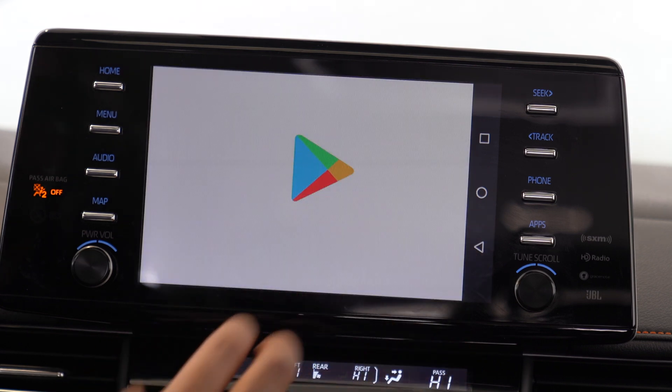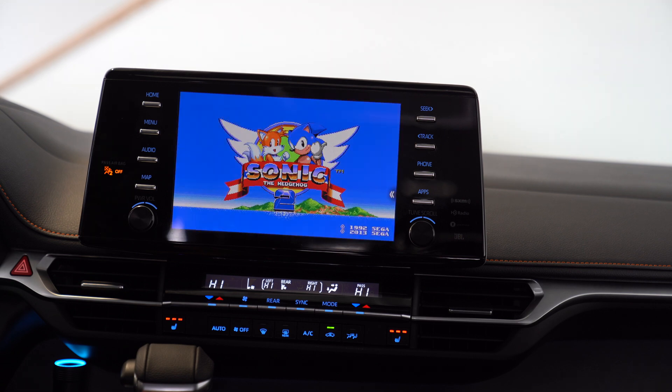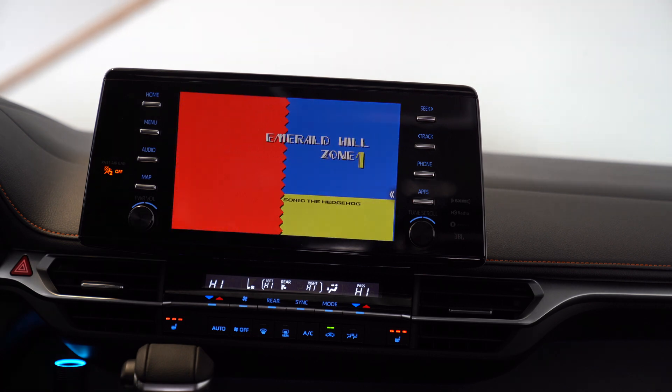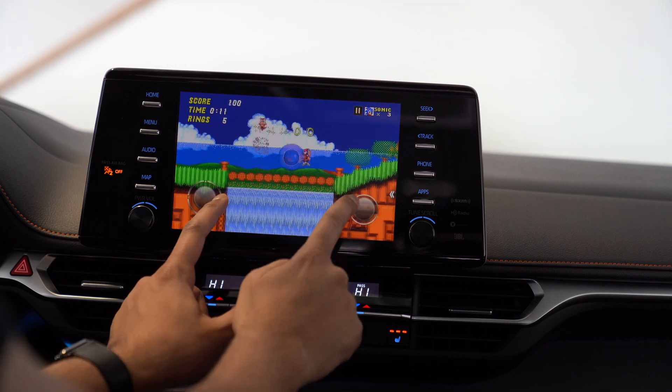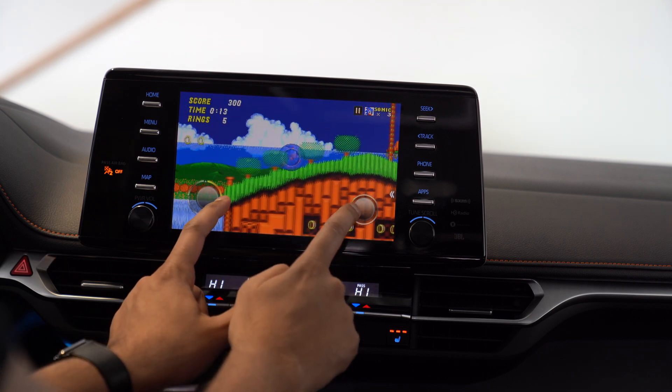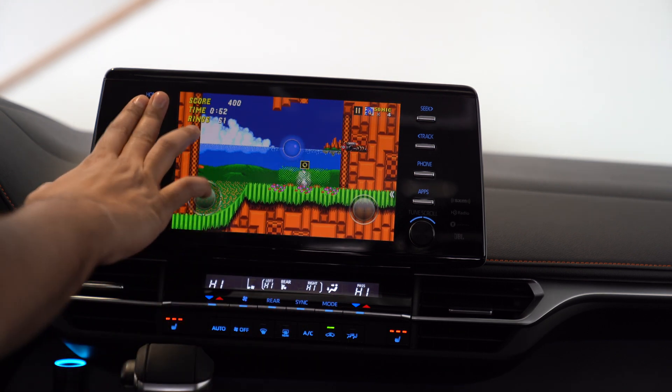Let's see if we can go ahead and play Sonic the Hedgehog on this thing. Oh wow, look at that — Sonic 2 in our van. It's working! This is not entirely comfortable to play, but the fact that it works is awesome. Overall, a very cool concept — very simple and very easy to use.